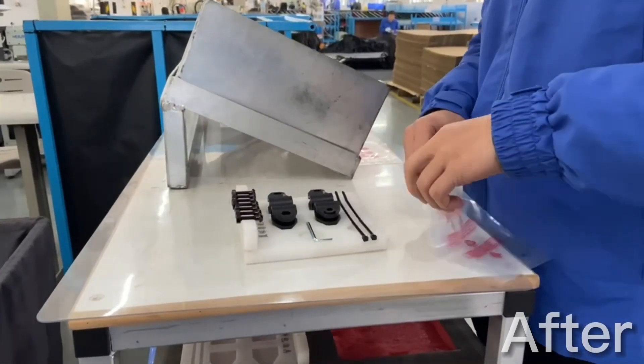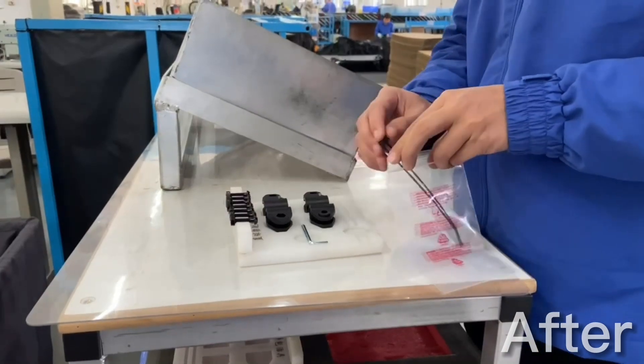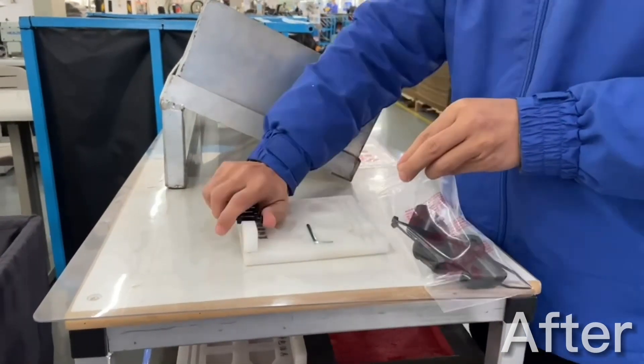And so in order to remove that, we change the size of the bag. Now you can see the zip ties slide all the way in without any extra folding.